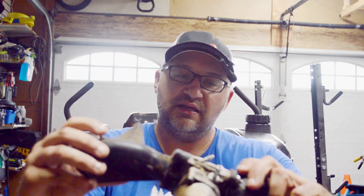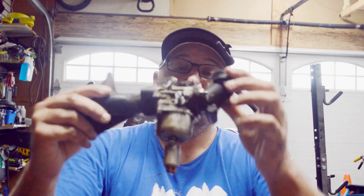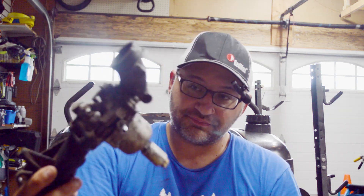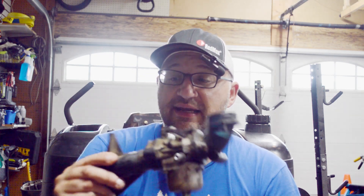I already got it off. It's kind of dirty — looks like it was leaking gas. This is the carburetor in case you didn't know. I just ordered a new one. I figured I could clean this up and probably get it to work, but it's four years old so I might as well just replace it. It is leaking gas. I think I do have a new gas kit somewhere for it.